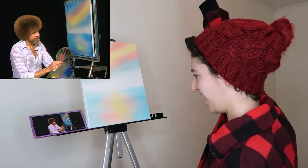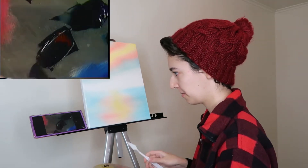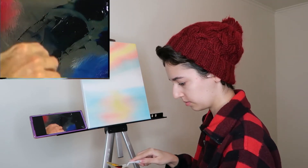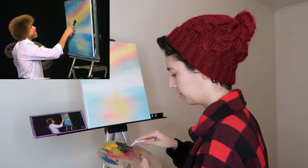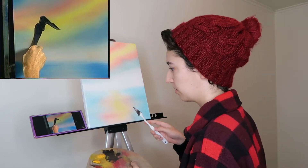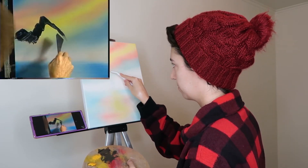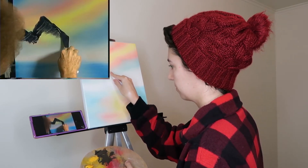Bob uses some midnight black, Van Dyke brown, alizarin crimson, and a little Prussian blue — a good dark color. Mix it up, pull it out very flat, cut off the little roll of paint. Now you have to make your first big major decision: where does your mountain live in your world? Maybe your mountain lives right there — firmly push that right into the fabric, really push.